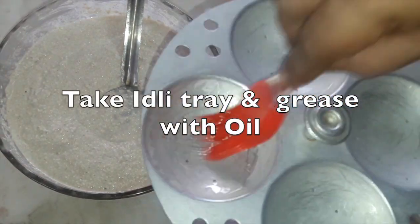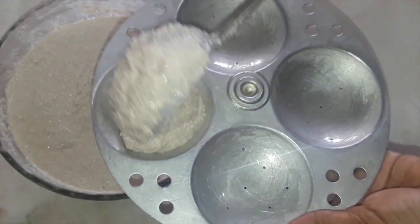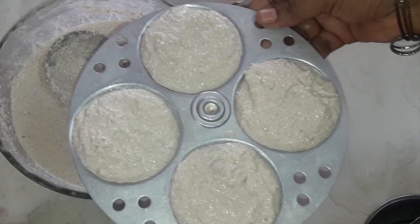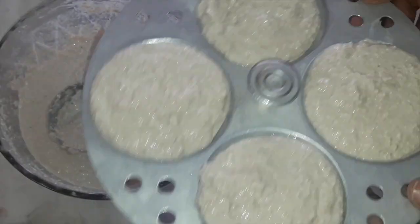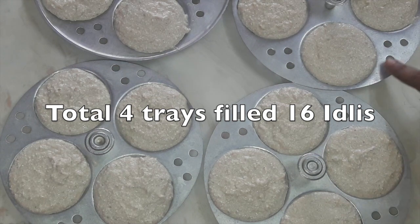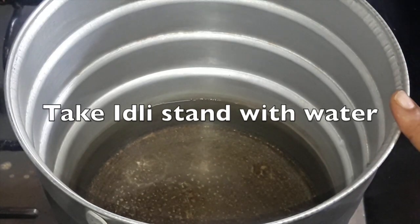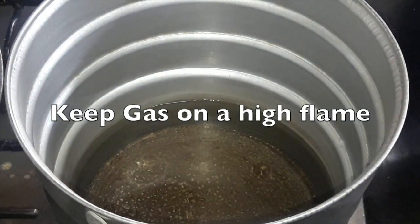Now grease the idli tray with oil. Fill the idli tray with the batter. My one tray is ready — likewise you can prepare the rest of the idli trays. With this consistency I have made almost 16 idlis — four trays filled with 16 idli batter. Now the water is slightly warm and has started boiling. Keep the gas on a high flame.